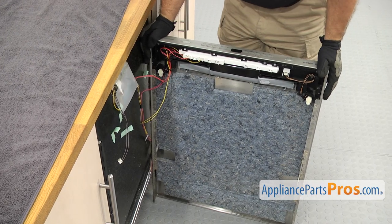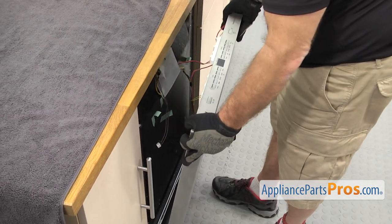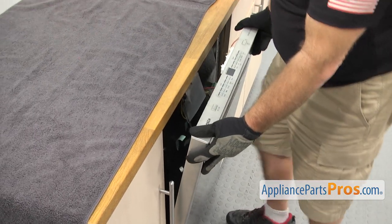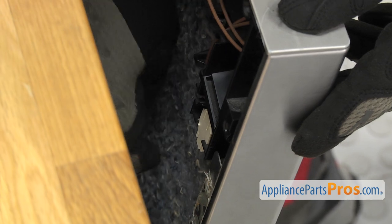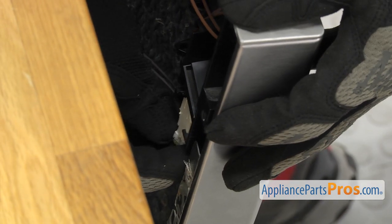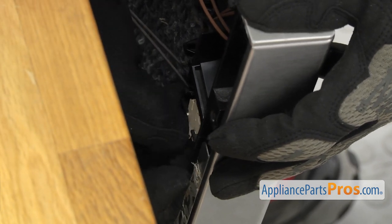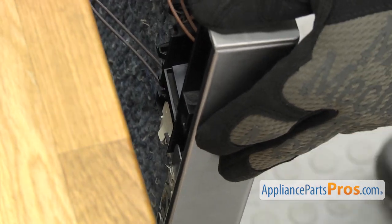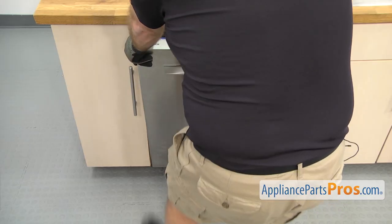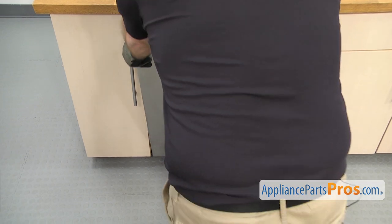Once you have it in place, we're going to swing the door over and lift it up onto the door hinges. Once you have it on the hinges, we're just going to reconnect the left wiring harness — all you have to do is push it in and lock it in place. Once you have the wire connected, we're going to grab the inner door panel. When you're lowering it, make sure you push in on the lower part of the door by the hinges so that the door doesn't fall off the hinges.